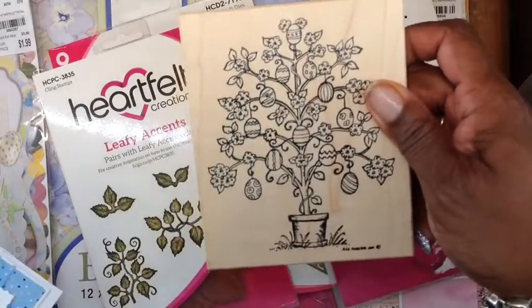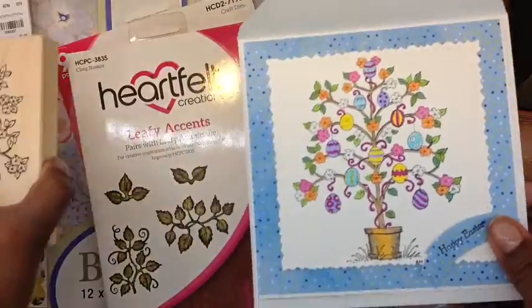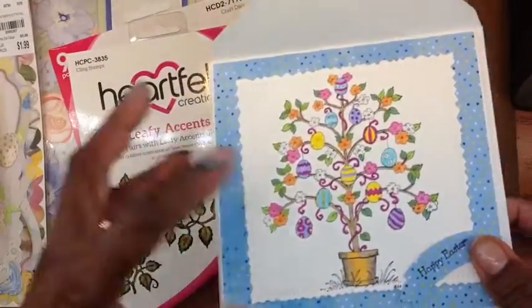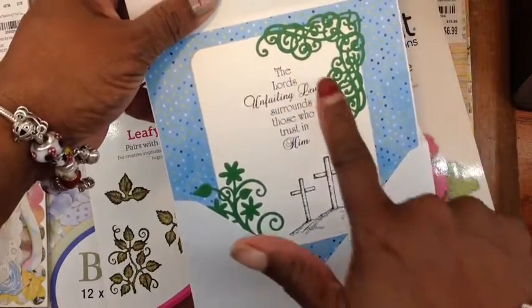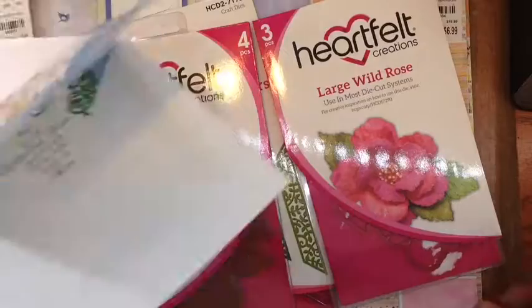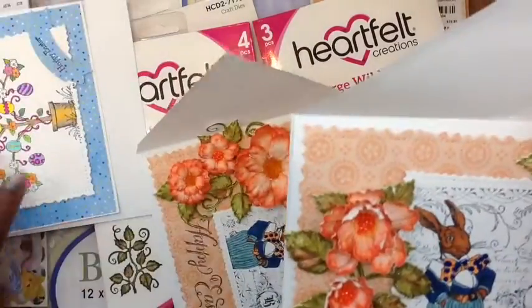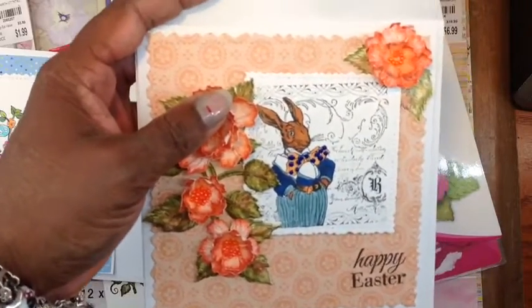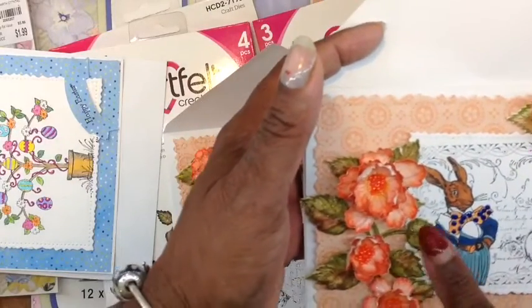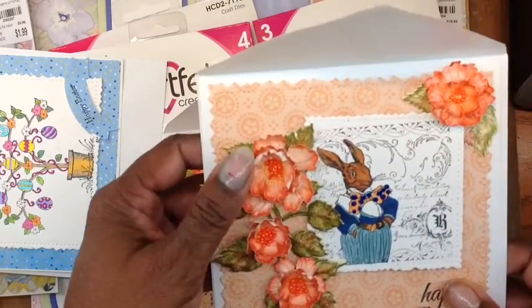NorthwoodRubberStamp.com — I got this, though I probably got it from Tuesday Morning. This is Heartfelt Creation and the paper is, of course, coming from there. Here's the rubber stamp I showed you guys — of the rabbit. The other paper comes from the paper pad, and there are the leaves from Heartfelt Creation, same with my paper and my flowers.